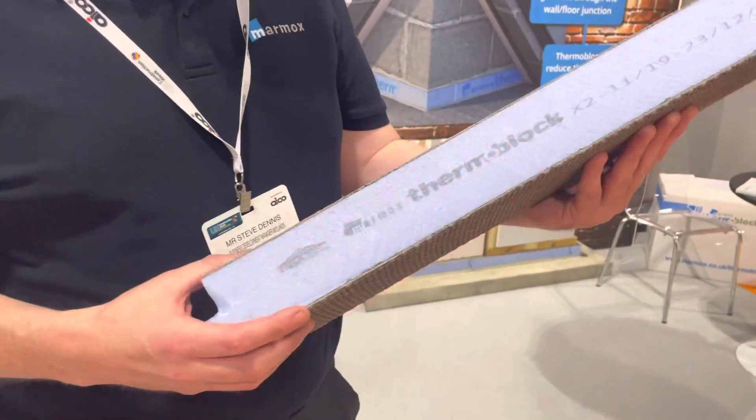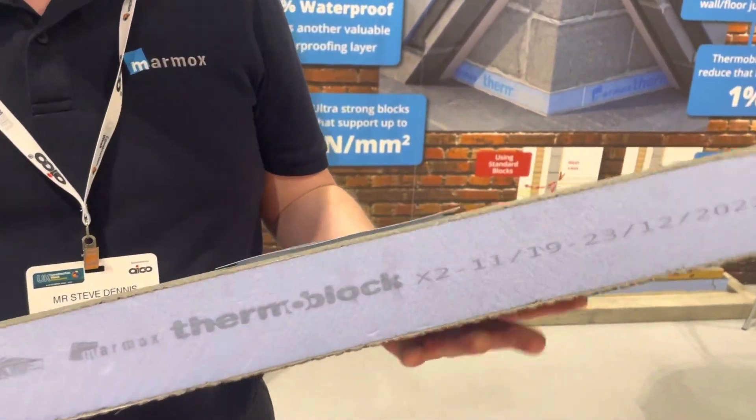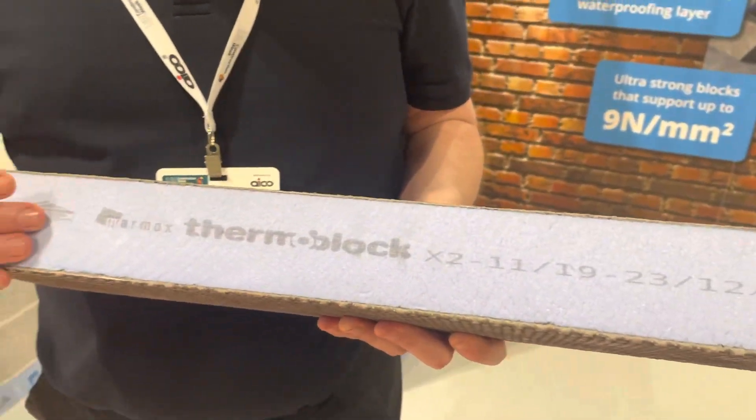Hi, Steve from Marmox UK Limited. This week we are exhibiting at UK Construction Week, Birmingham NEC, and we are showing the Marmox Thermoblock product, which is a thermal bridging solution.